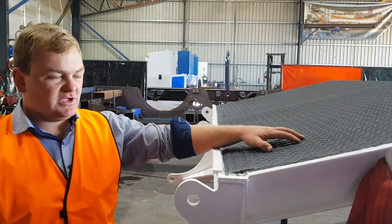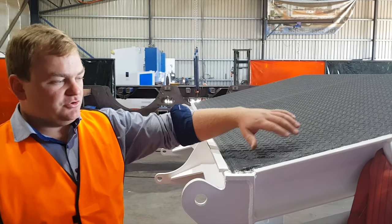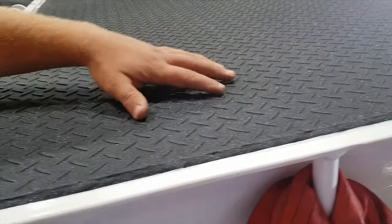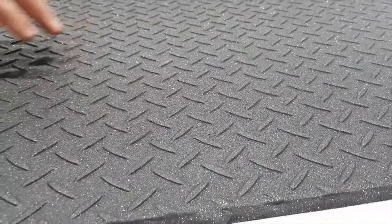G'day, Roy here again, just going to speak about one of the optional finishes we have on our trailers. As you can see on top of the 5mm checker plate, which is fully seam welded, we have a grip tack finish, which is very grippy, that is applied during the powder coat process.